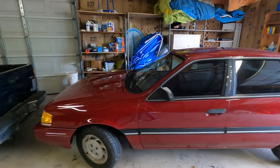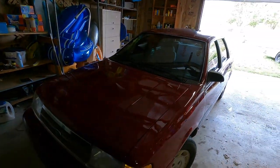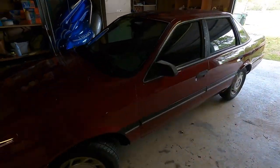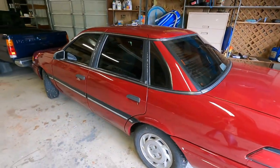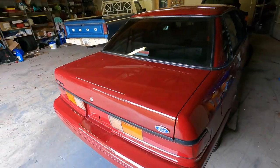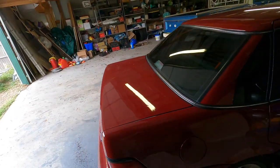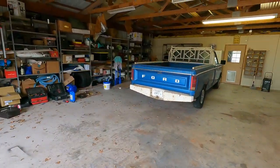It really looks as good in person as it does on camera, guys. The paint on this — Mako just nailed it. They nailed the paint job on this one. The color is absolutely beautiful and it's so silky smooth looking. The whole damn car looks like that. It is beautiful.